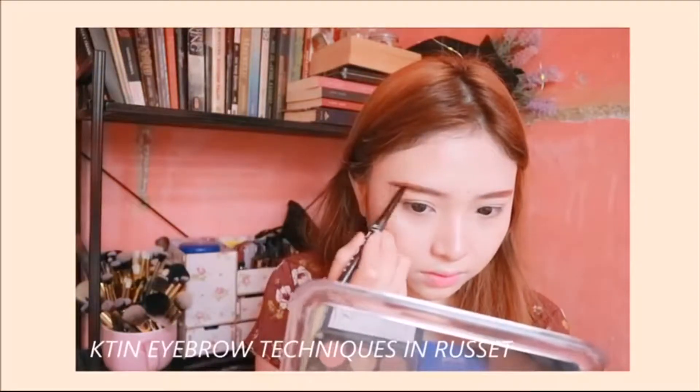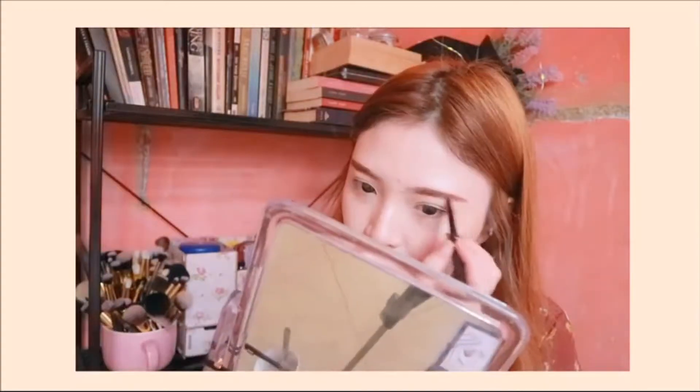Because this pomade is quite reddish for me, I'm just gonna go in with my K-Teen Brow Techniques in Rosette and apply a little bit on top to fill in some sparse areas.